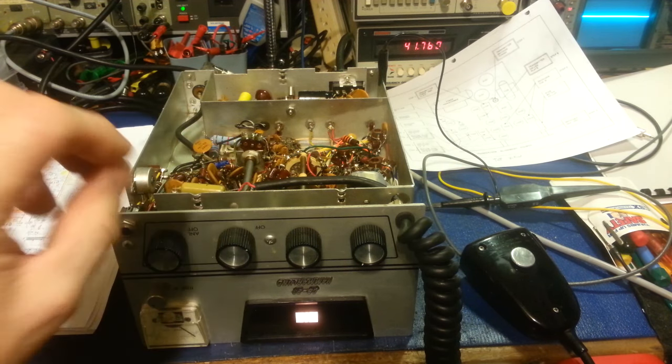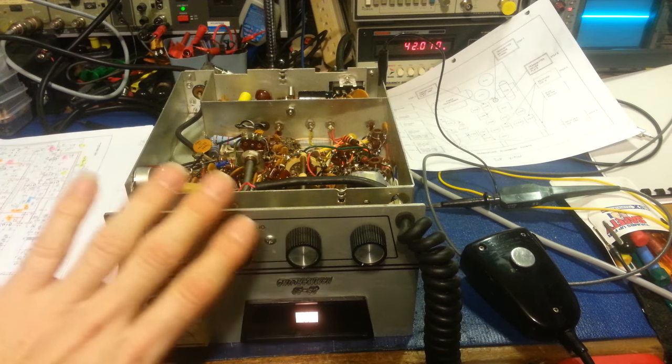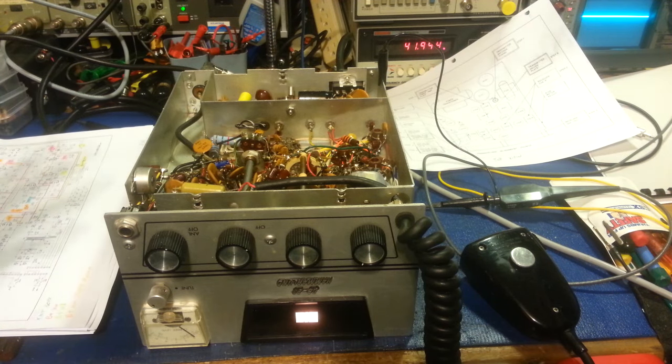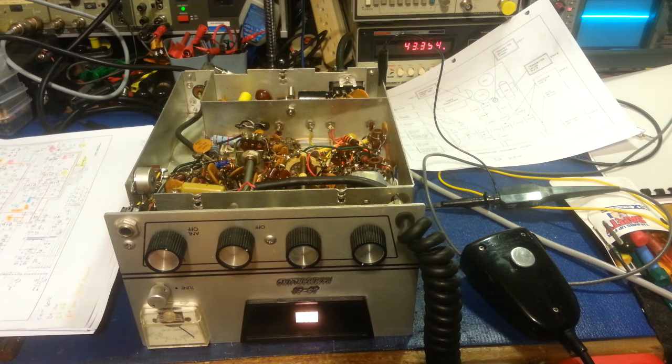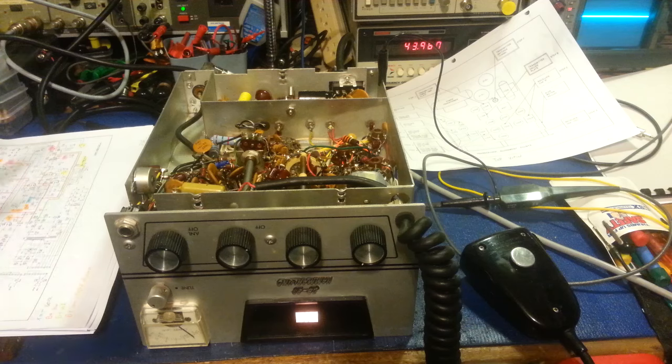A quick history on this radio: this is one of the first true 23-channel CBs. Before this — and not just Hammerlin, pretty much all manufacturers — most CBs were usually one, three, five, or six channels, with a receive and transmit crystal for every channel. There simply aren't enough crystals to make a radio with 23 channels that way. With 23 channels you'd need 46 crystals — 23 receive and 23 transmit. So eventually they figured out how to mix signals together, and that's exactly what they do in this radio.